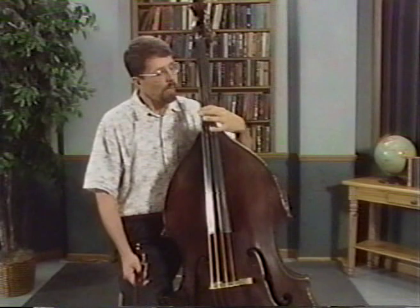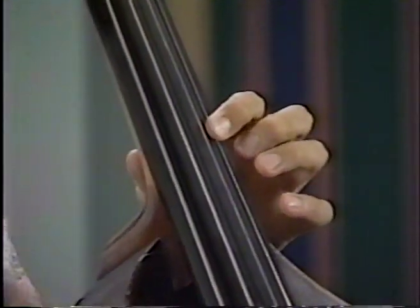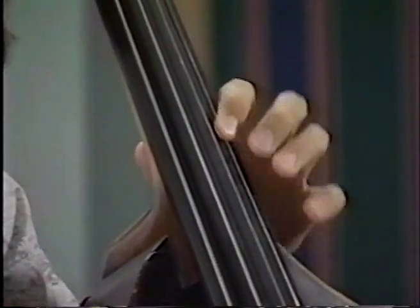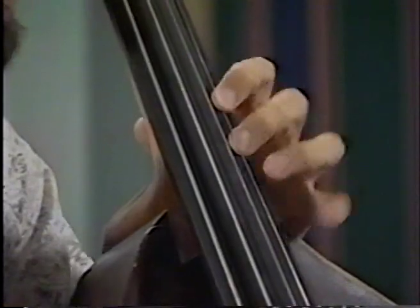When we compare the size of the cello string length, right about here at the D is the length of the cello string. They use a finger pattern of one, three, four for a whole step, and one, two, four for a half step, whole step. I think we can also incorporate that into double bass technique.